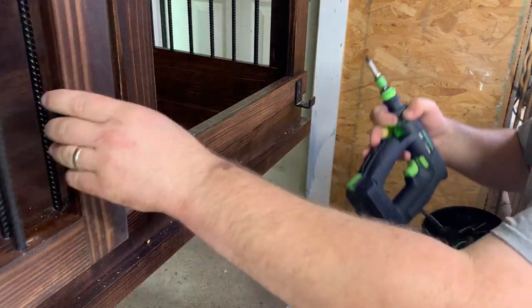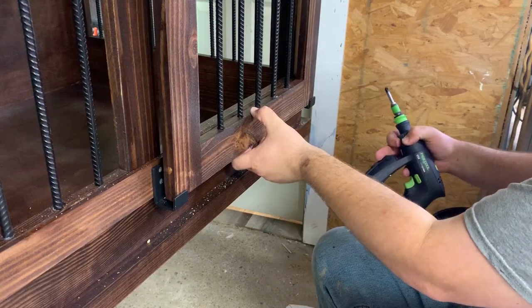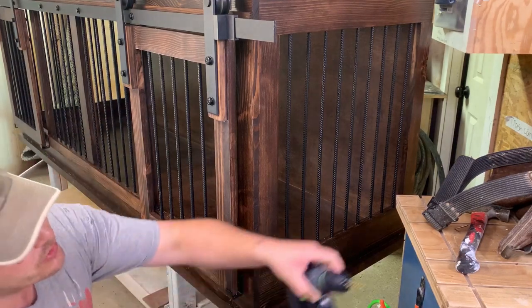And that is our bottom brackets that hold everything in place. It looks like I'm good and centered. Now it's time to install our hooks — I just use a simple eye hook.